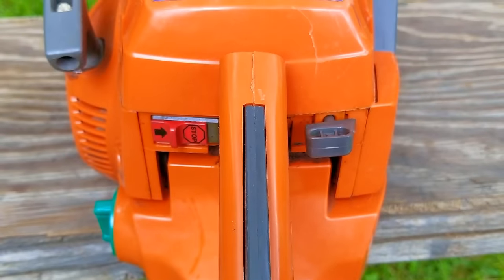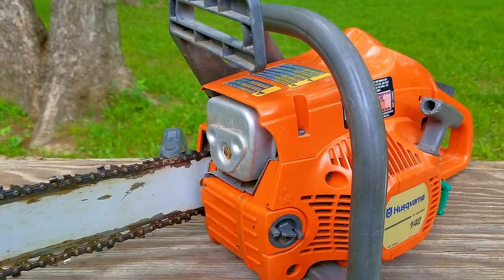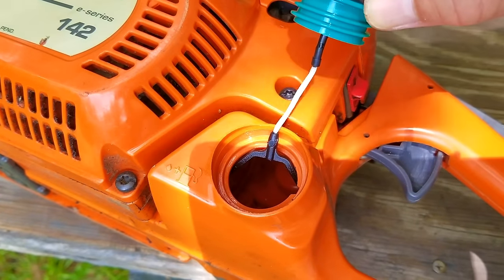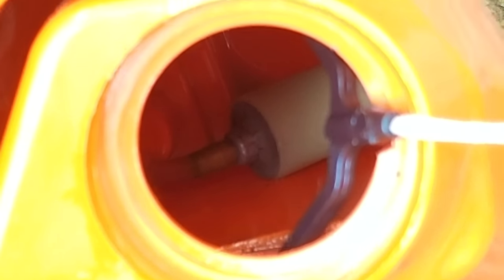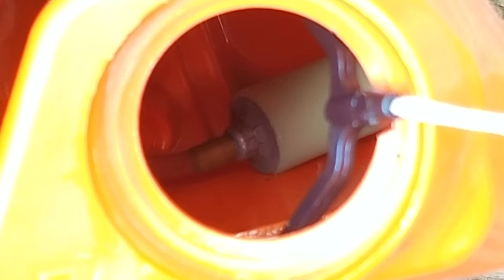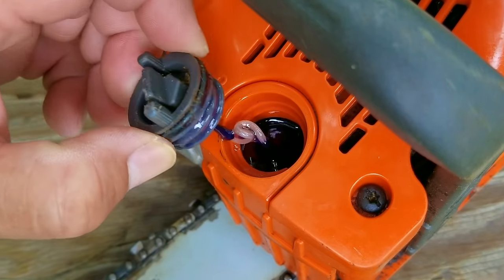Overall, this chainsaw is in really good condition, so I don't think it was used all that much. Next, I'm going to check the fuel tank and the oil tank — I want to see if there's anything in them and also see if the fuel filter is still connected to the fuel line, because if it isn't, we'll have to remove the carb and inspect it. As expected with a fuel leak, the tank is empty, but luckily the filter is still connected to the line inside the tank. However, the line looks a bit rough, so we might have to consider replacing it, which on this saw is fairly simple.